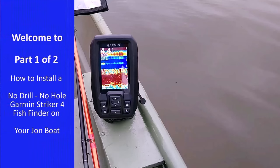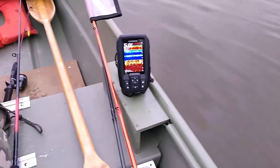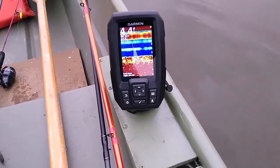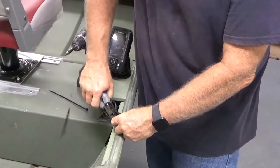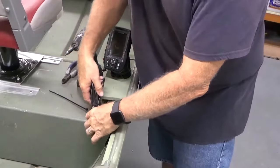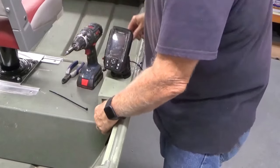Welcome to part one of two on how to install a no drill, no hole Garmin Striker 4 fish finder on your John boat. In this video I will demonstrate an affordable way to install a fish finder and transducer on your John boat without having to drill any holes. This installation method allows for the excess transducer wires to have enough storage space to prevent damage and tangling.